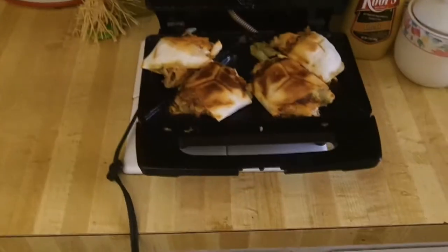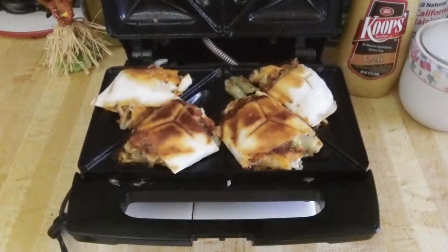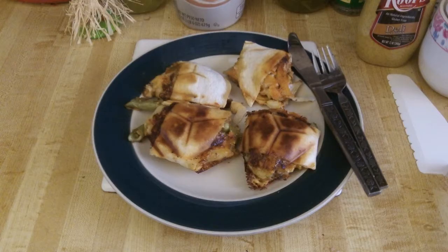Hey YouTubers, this is Rob Muffet. I've been experimenting with my sandwich toaster, trying all the different things I can make without using sandwich bread, and I've got a tip for you. If you use tortillas and add cheese, I haven't found a single thing that I've added cheese to with tortilla that tasted bad.